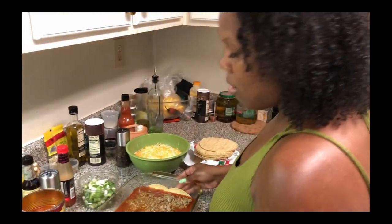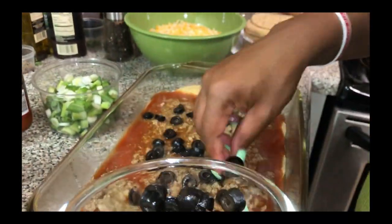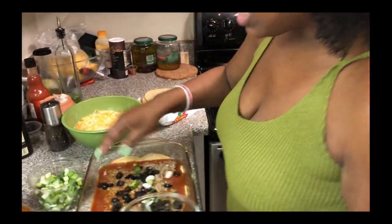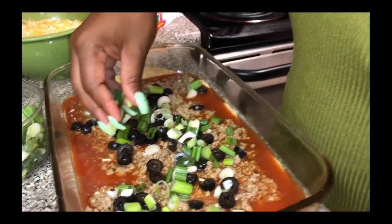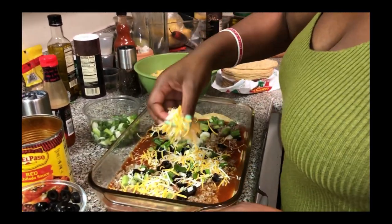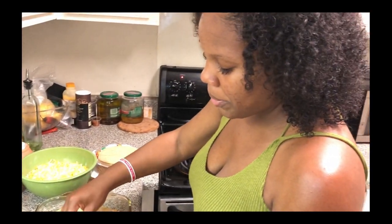Now we've got our first layer on, so we go ahead and sprinkle the olives in — nothing has to be perfect, just evenly distribute it. We get our green onions and put them on, then add our cheese. You can be as light or as heavy as you want with all the ingredients — it's totally up to you. Now we're going to build our second layer.